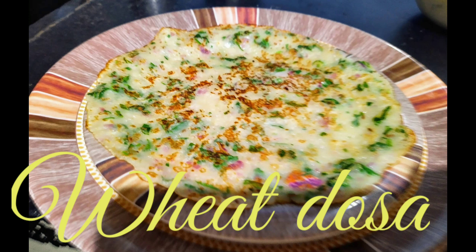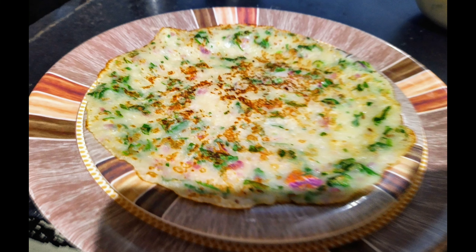Hi friends, today's recipe is wheat dosa, especially for diabetic patients. Let's get started and check out the ingredients.